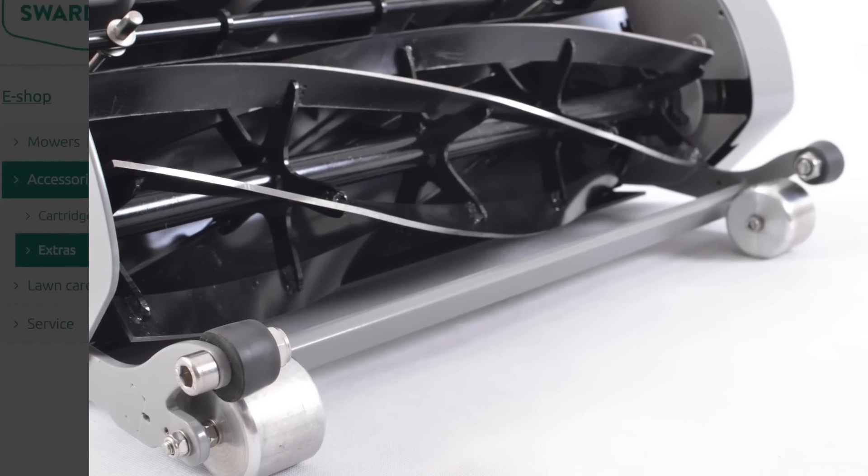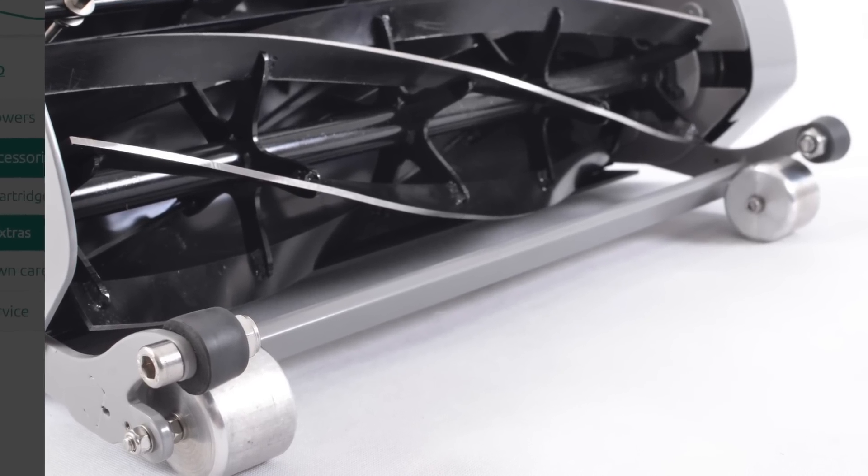I believe they also have a couple of wheels that you can add to this mower instead of using the front roller, so it doesn't roll down the grass quite as much for higher grass. That's something I'll touch base on with them to make sure I have that correct, but I'm pretty sure they have some different options if you wanted to keep the grass a little bit higher long term.